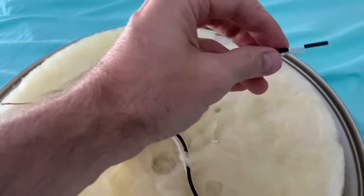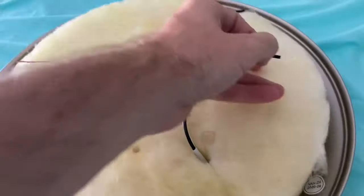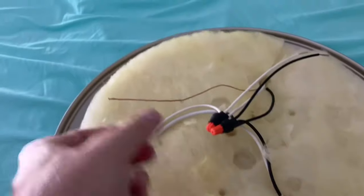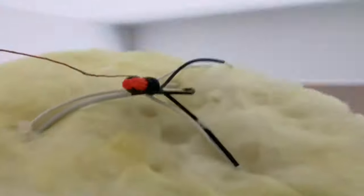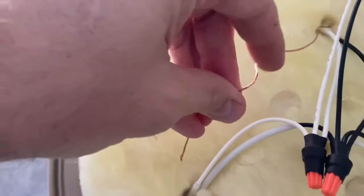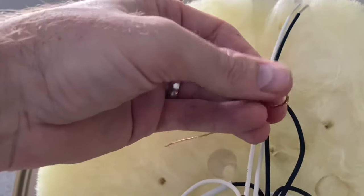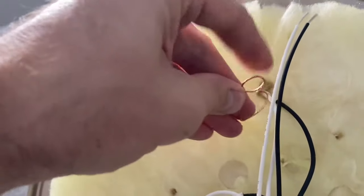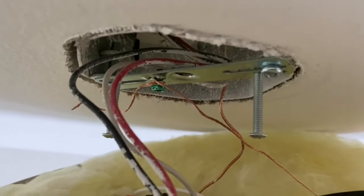Next, take your flush mount ceiling light and strip the ends of those wires to get them ready for wiring. You'll have your ground wire, your hot, and your neutral. The instructions will guide you through the process — read them carefully. I'm not sure what color wires you have coming out of your ceiling, so I won't tell you which color goes with which, but read your instructions well and you should be able to figure it out.